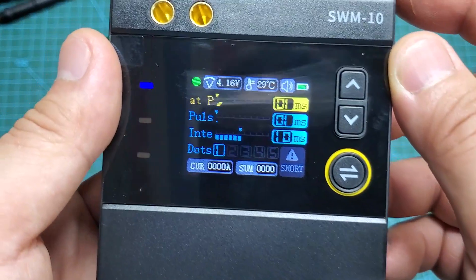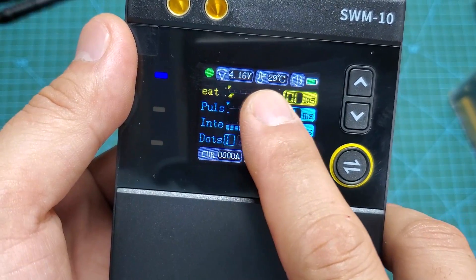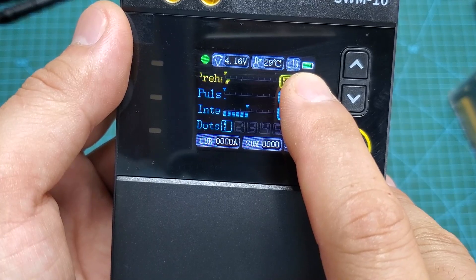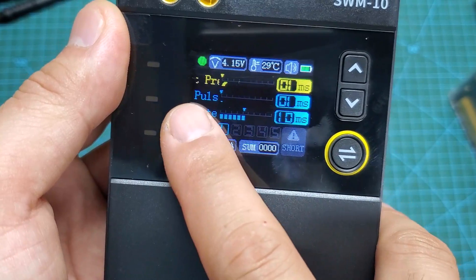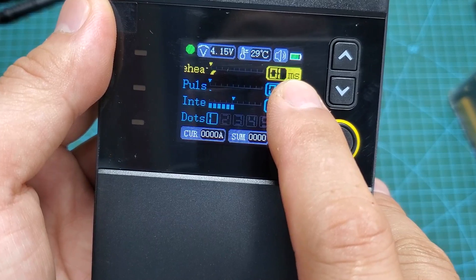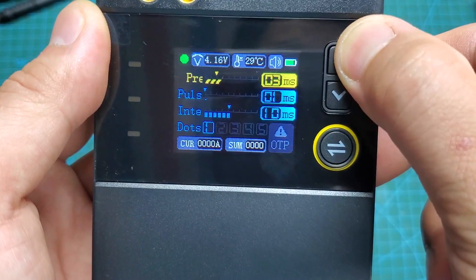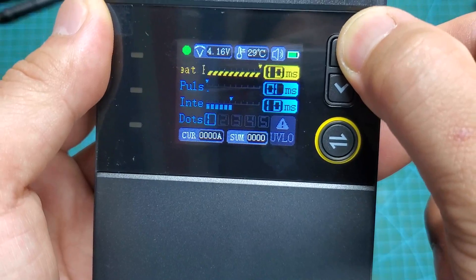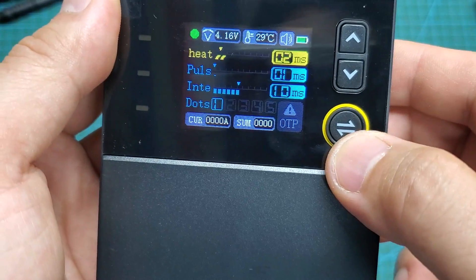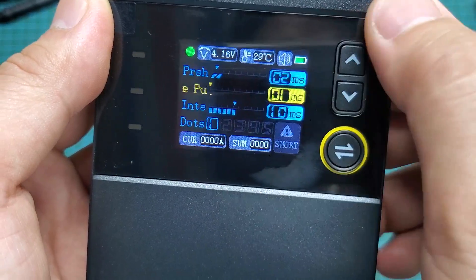In spot welding mode, you will see on the screen all the parameters such as battery voltage, battery temperature, and battery level. The first line is the weld nugget heating time, typically set to 3 ms. You can change these parameters if needed. The second line is the welding time, which varies depending on the thickness of the nickel strip — I usually set it to 10 ms. The third line is the number of welds in one cycle, which I typically set to 2. At the bottom is the actual welding current and a weld count.